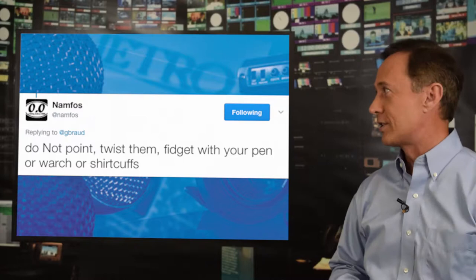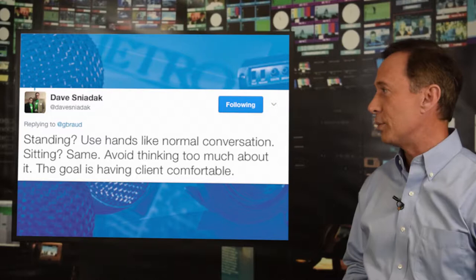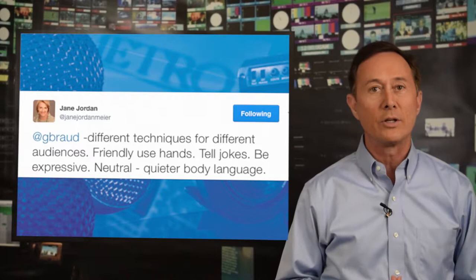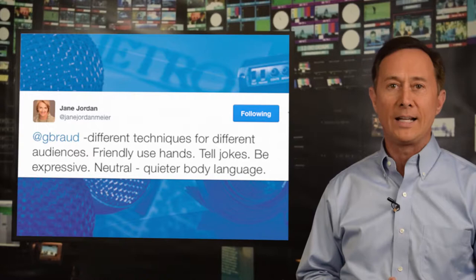Dave says: if you're standing, use your hands as you would in normal conversation. And if you're sitting, do the very same thing — be comfortable. Corporate History says that she learned the technique known as home base from a presentation trainer by the name of Joan Dietz. Home base is when you bring your hands back to the center and then relaunch them when you talk. My friend Jane in Australia says it really differs for her and her clients based on what they're doing. If it's happy talk, use your hands more. If it's a neutral audience, use your hands less.